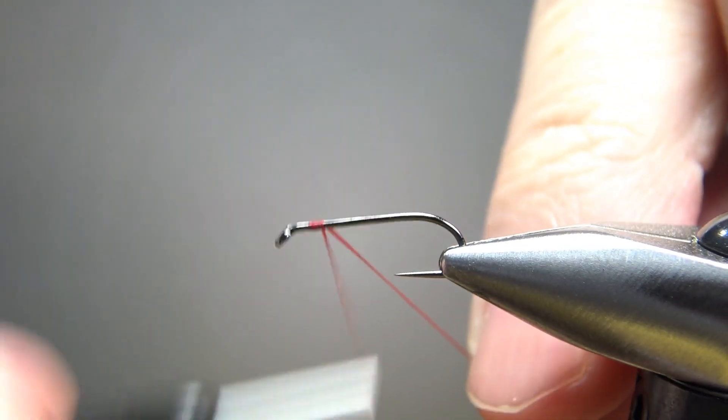Now for the palmered hackle, it calls for a brown cock feather. So you might consider this a dry fly hackle, but pick one of the softer ones that you might have on a standard dry fly cape. I'm going to catch it in from the smaller side. I'm trying to arrange this so that my first wraps will have the concave side toward the hook, and I want the fibers of this feather going back. I want to be able to wrap it with the fibers kind of pointing back a little bit. I'll leave that stem in there as I wrap it forward and snip it off at the front.